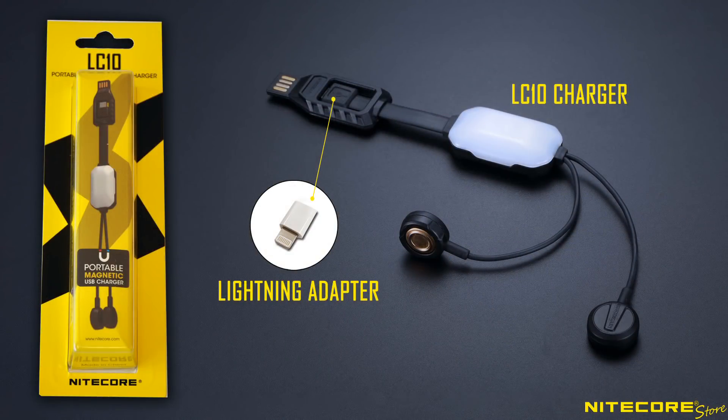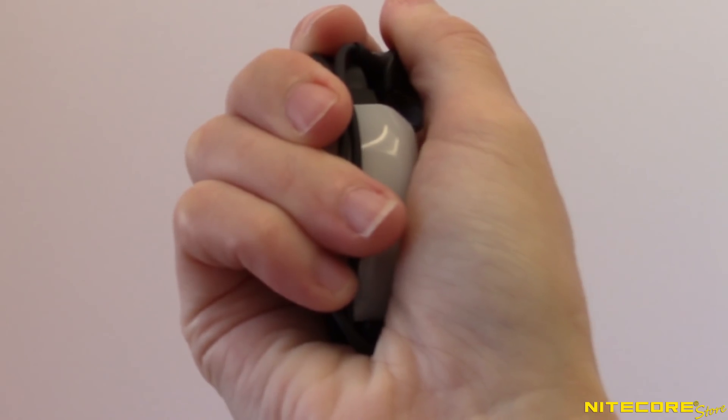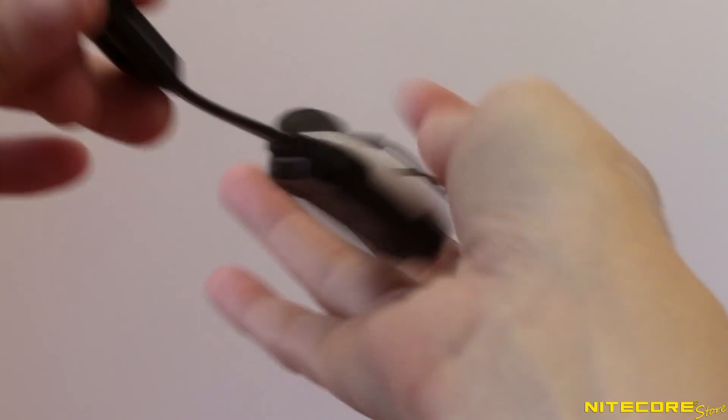Out of the box, the LC10 comes with the charger and a lightning adapter to support Apple devices. At just under an ounce in weight and super condensable thanks to the flexible cable body, the LC10 is ready for travel.